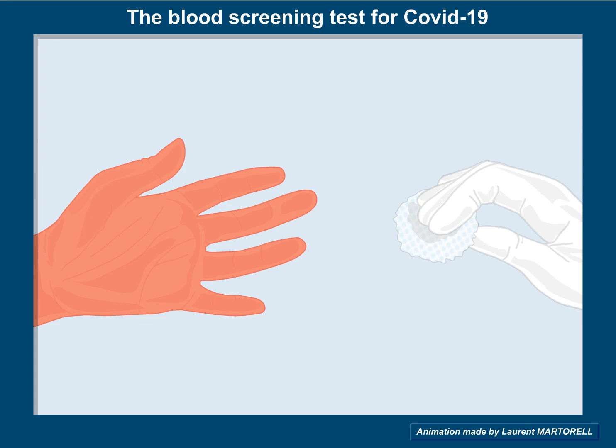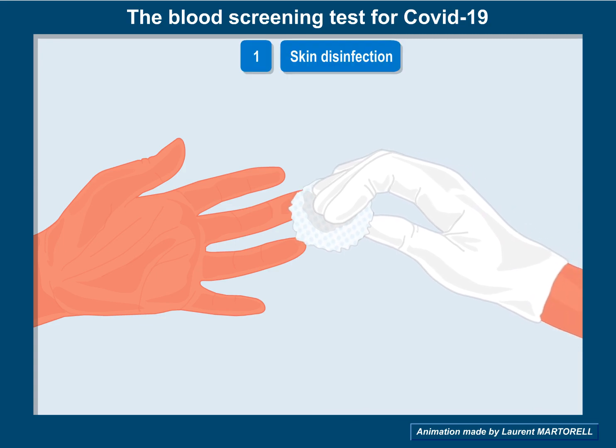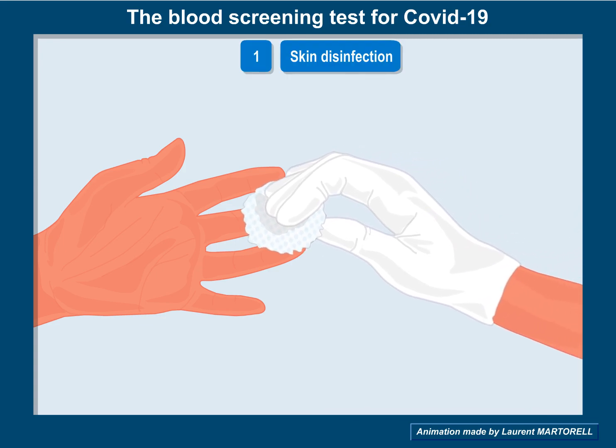A blood screening test for COVID-19. Begin with skin disinfection using an alcohol-soaked sterile tissue.